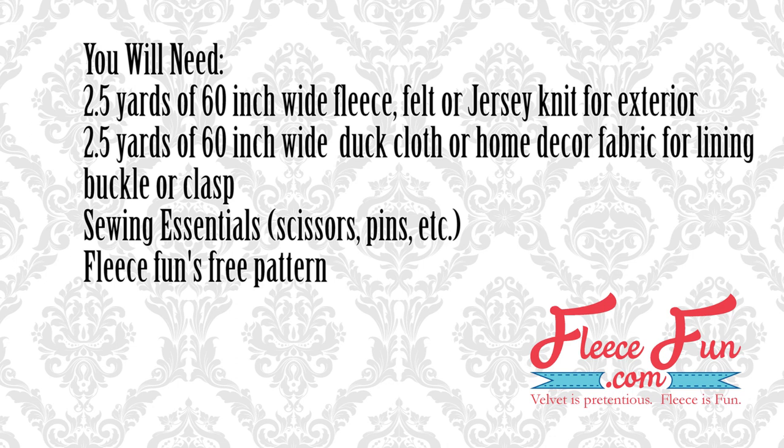For this project you will need: 2½ yards of 60-inch wide fleece or jersey knit for the exterior; 2½ yards of 60-inch wide duck cloth or home decor fabric for the lining — I found mine really inexpensively at IKEA; a buckle or clasp; sewing essentials like scissors, pins, and a sewing machine; and FleeceFun's free pattern available on FleeceFun.com.